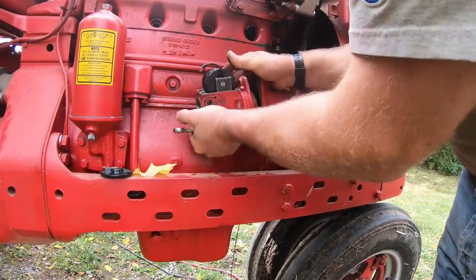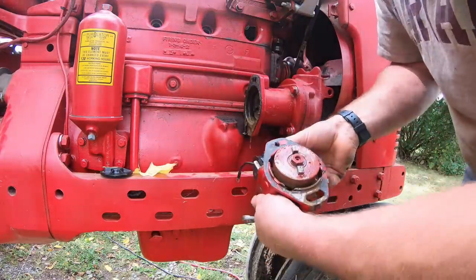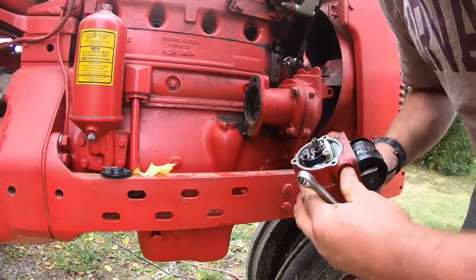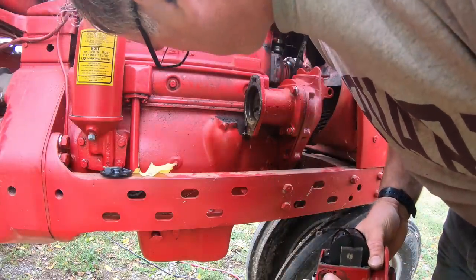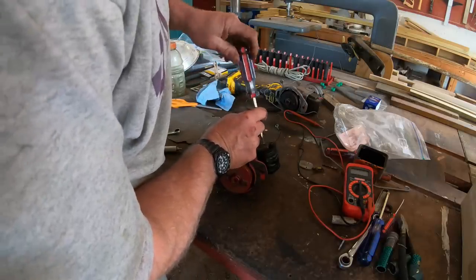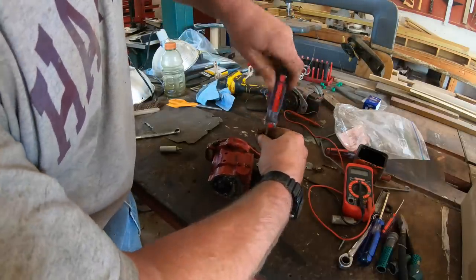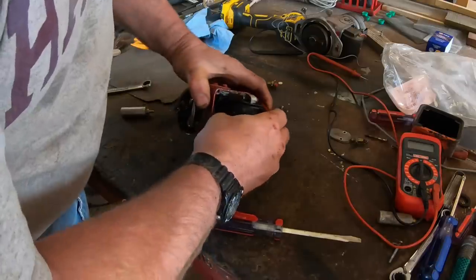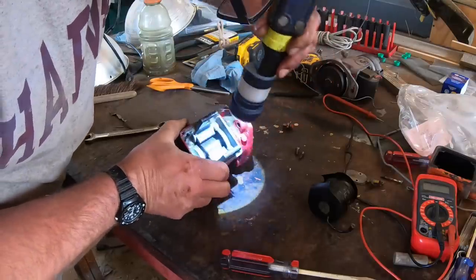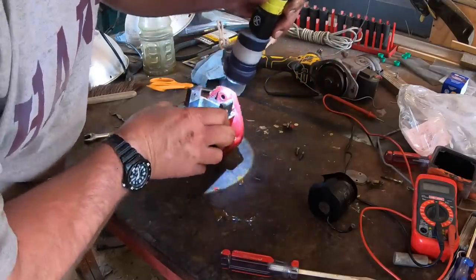The oil that drips out when I pull the magneto off is to lubricate the magneto's impulse coupling — it's not engine oil. I lubricated it heavily a while back because the impulse was sticking sometimes, and I hope none of the oil got into the magneto housing. I bring the magneto into the shop and take the coil off. Then I have a look inside the housing — you can see inside once the coil's out — and everything looks clean and dry. I don't think any oil got in there.